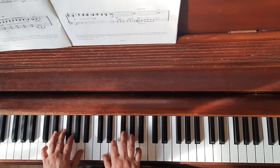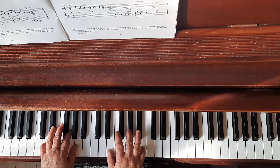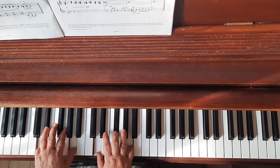This is Grasshopper C2. It's in two-two time, so you have to think of the beat as a minimum — one, two — so it moves quite fast.